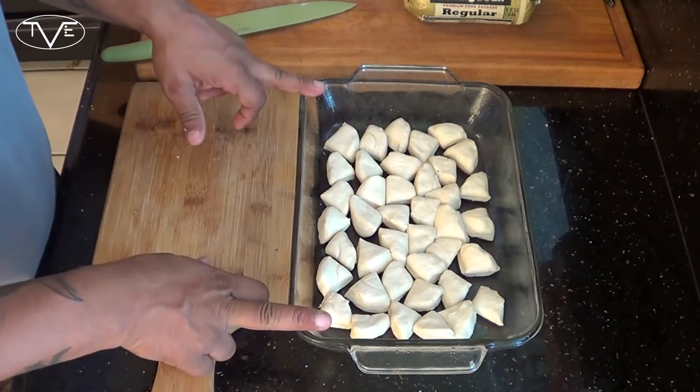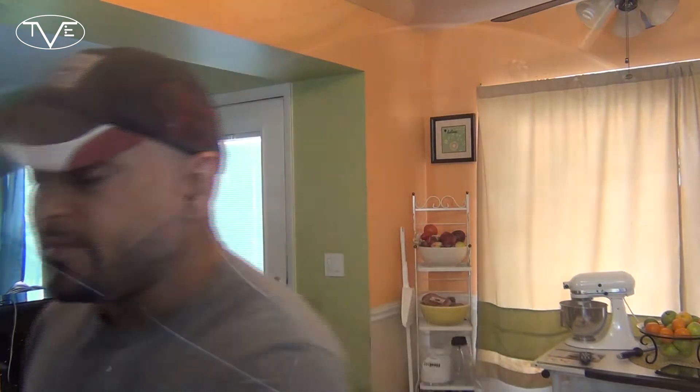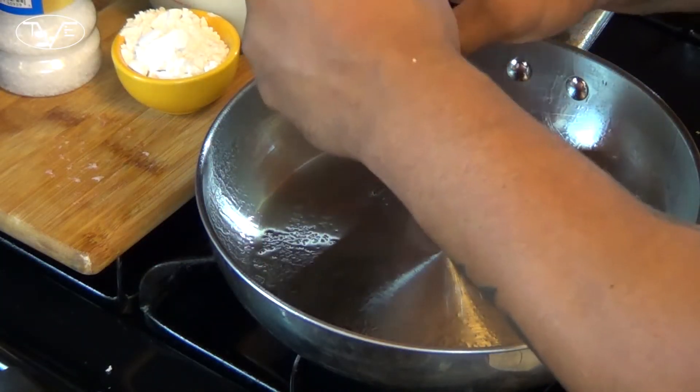Now that we've got the bottom lined, we're going to go ahead and put this in the oven for 10 minutes. While those biscuits are in the oven, I'm going to go ahead and start prepping my gravy. I've got a half pound of my breakfast sausage that I'm going to start browning.